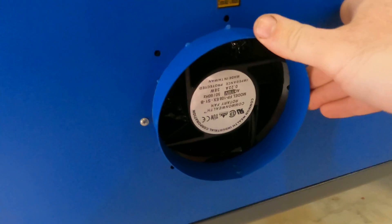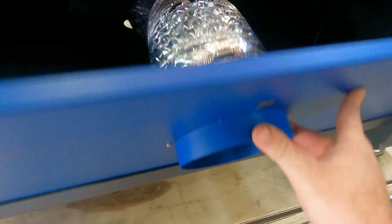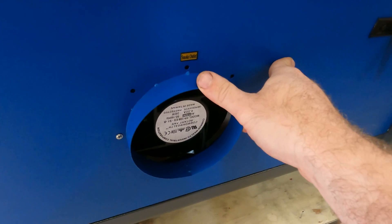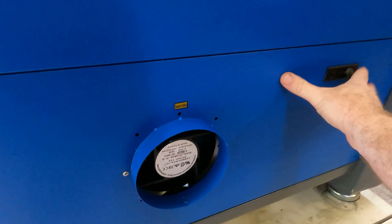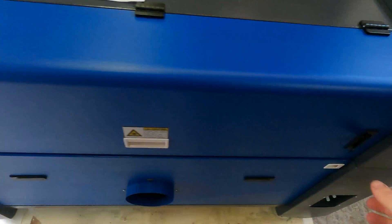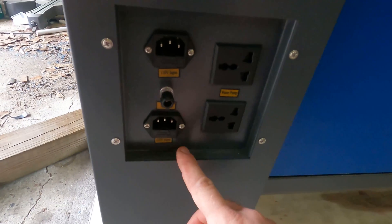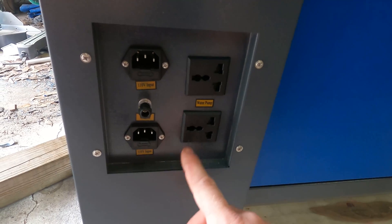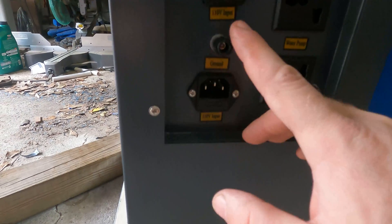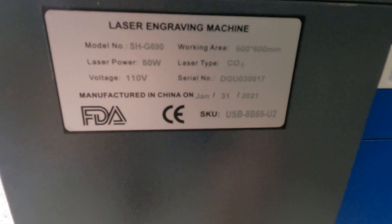In here we've got a little 110 volt blower - it looks similar to one that would be in a computer. Hopefully it moves enough air, but if not we've got a big ventilation fan on the side of the shop that I'm going to plumb this into. Down here we've got our power: 110 volt input, water pump power, and ground.